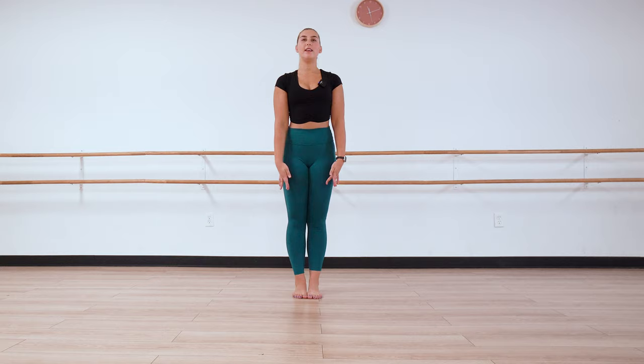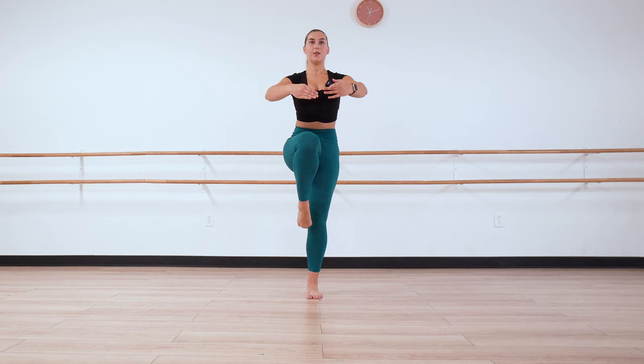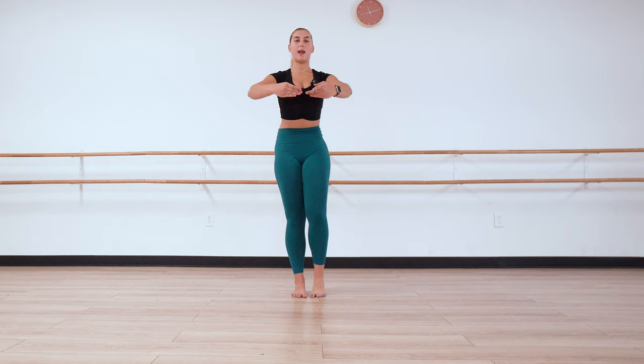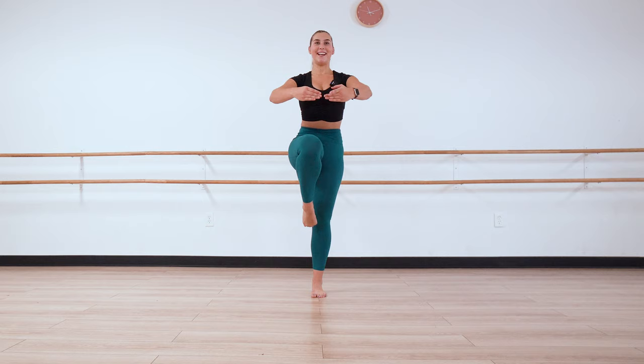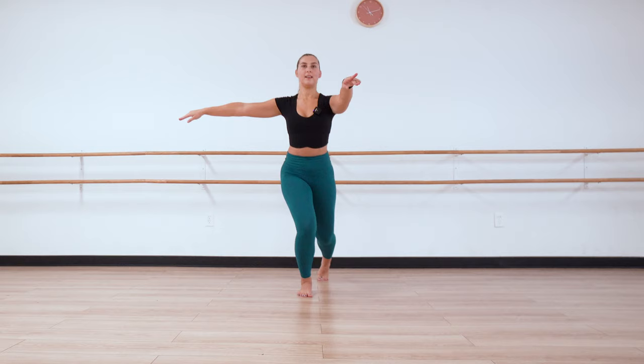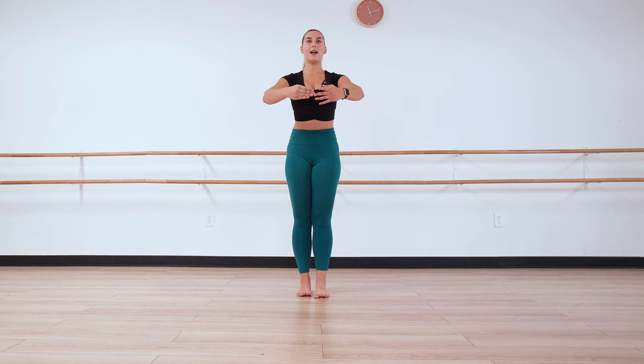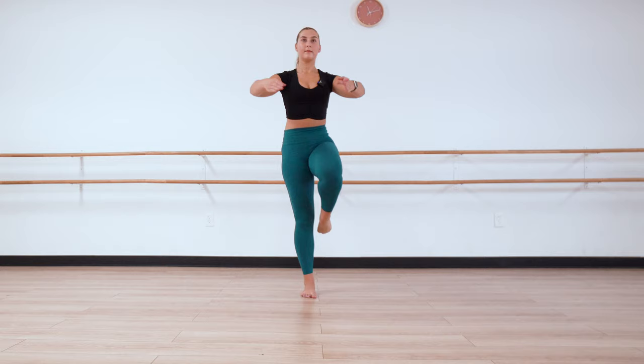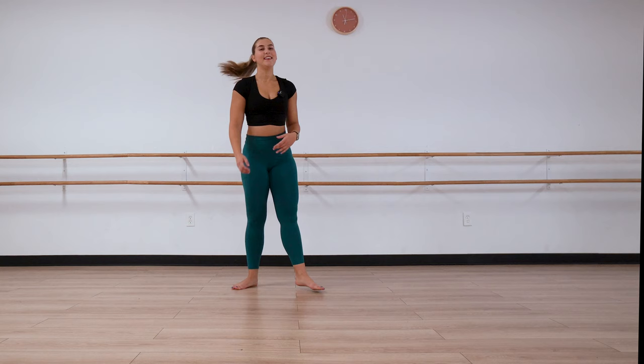Let's do it. Tendu, prep, balance, plié, stretch, plié, stretch, close. Other side — prep, balance, plié, straighten, plié, straighten, and close. Right side again — straighten, plié, straighten, and close. We repeat that three times on each side.